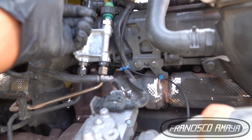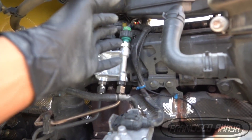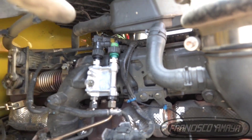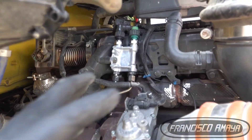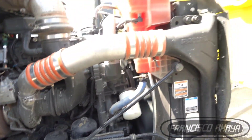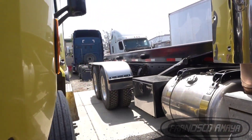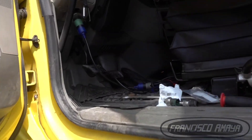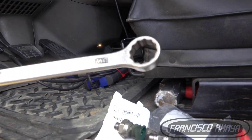To remove the sensor it's pretty easy. All you have to do is rotate it to the left, just like any bolt, and it will come out. Then you put the new one in — left to loosen, right to tighten. It's easy to access, not complicated at all. To remove it you need a 1/16 wrench — pretty basic, nothing special.